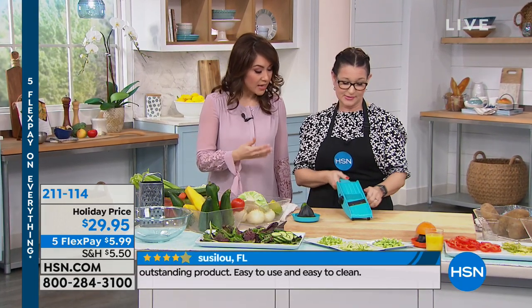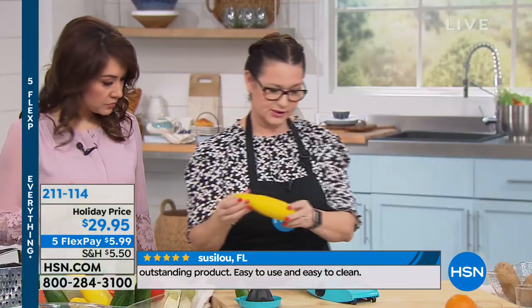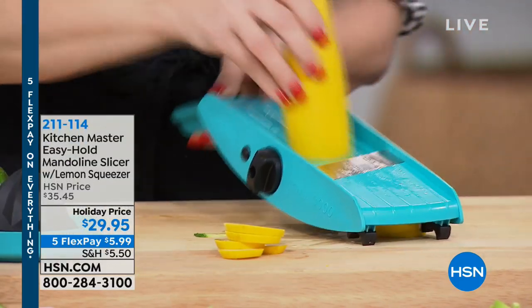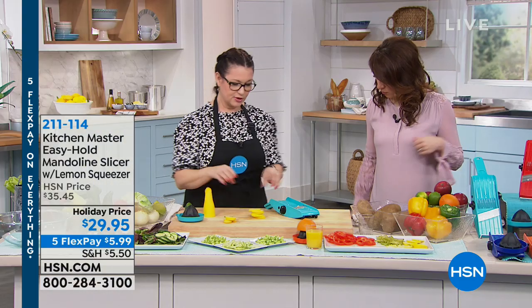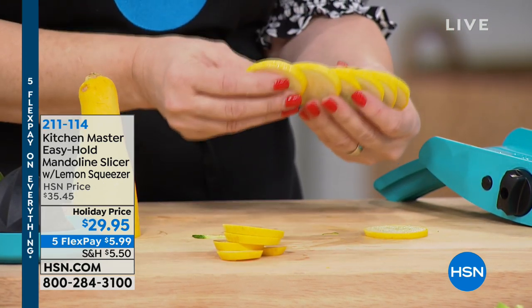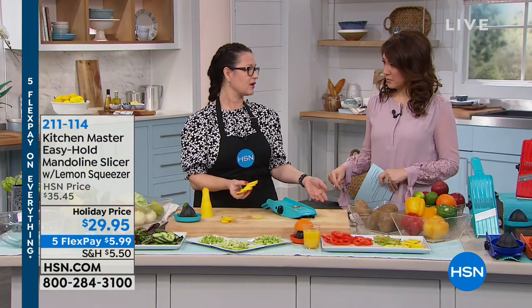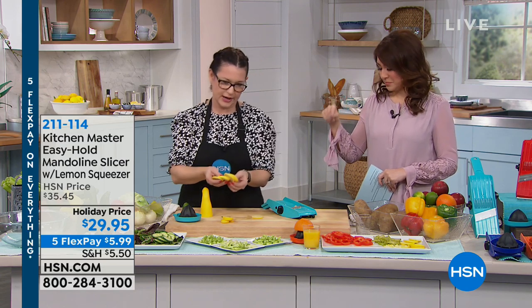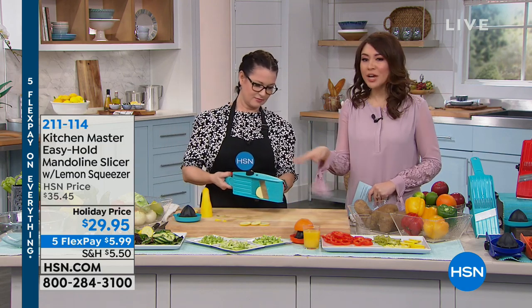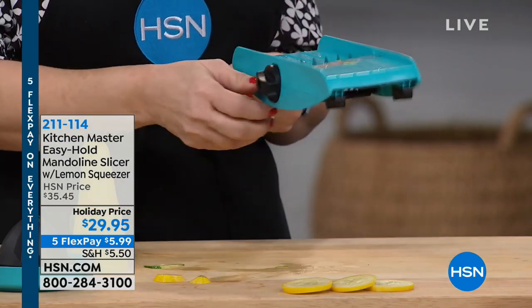There are eight different settings on it — you can hear it click — depending on how thin or thick you want it. Let's do some yellow squash: if you're going to sauté this, you don't want it on the thinnest setting because it sautés up so fast. Look at how perfect and evenly sliced these are — they're all exactly the same. When you're sautéing, you want them all the same size so they cook evenly. Between the cucumber and the squash, I didn't have to change anything out. It also has three different julienne blades: thick, thin, and medium.